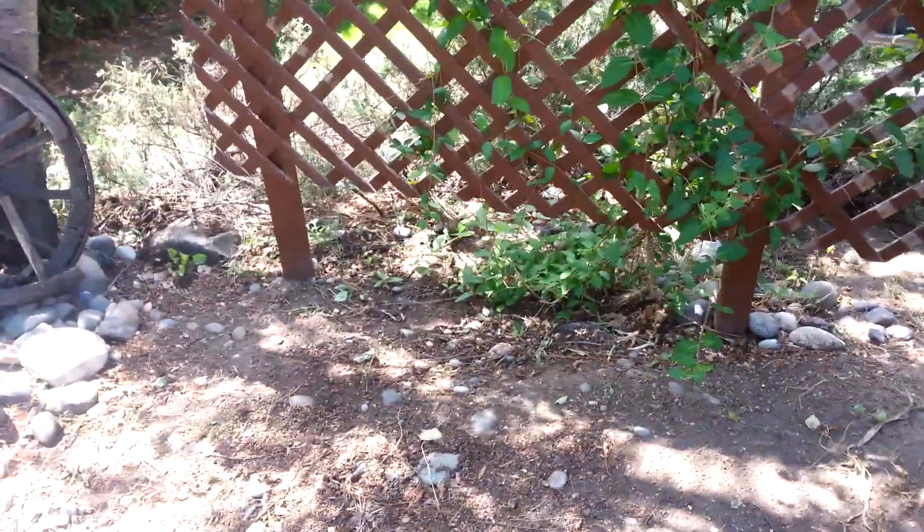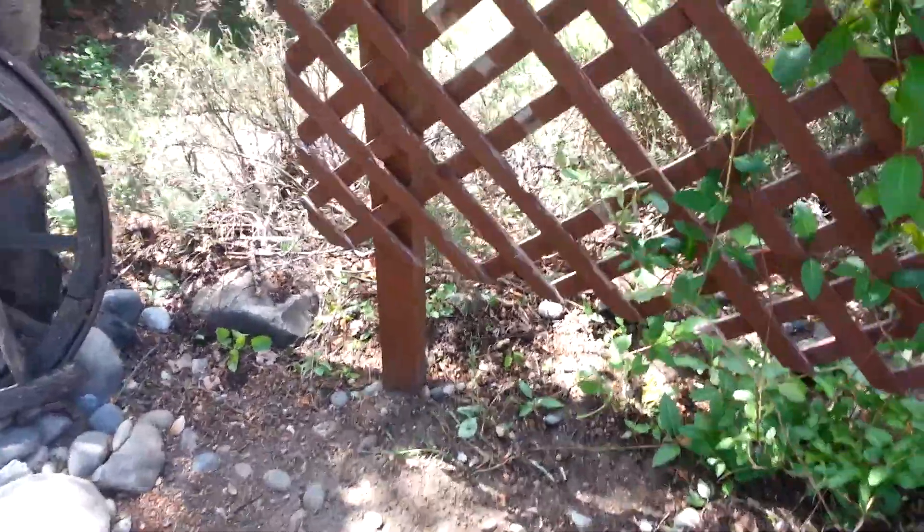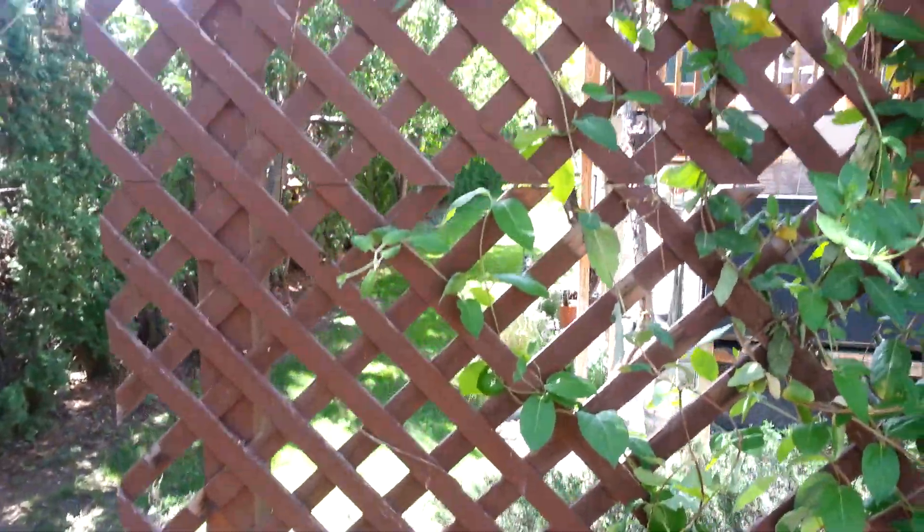I've got some peas coming up over here. Hopefully I'm going to have this side of this trellis full of peas.